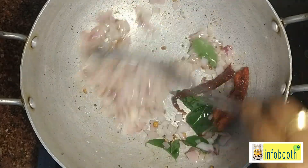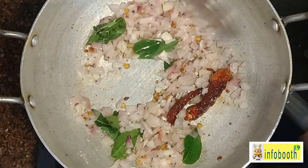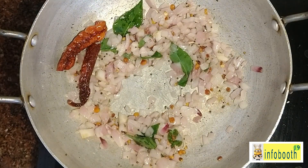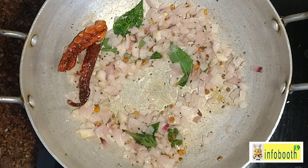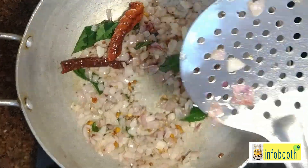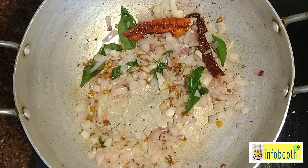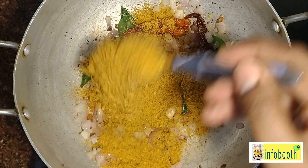In the tadka, add urad dal and chana dal, half a tablespoon each, then curry leaf, red chili, and onion — onion is optional. Add very little salt because salt is already in the idli batter and in the chutney podi. Once the onion is fried, reduce the flame to very low.